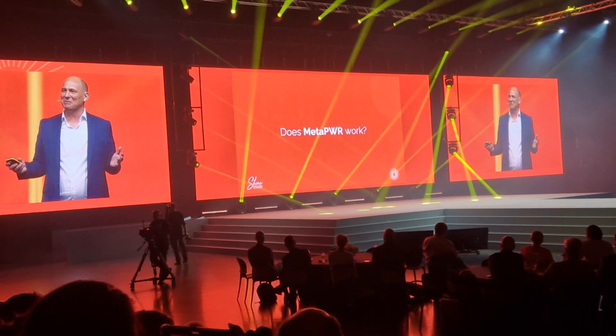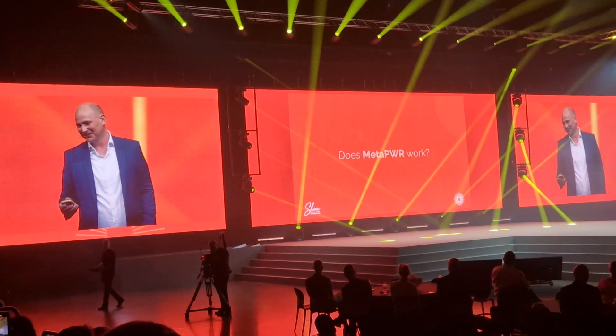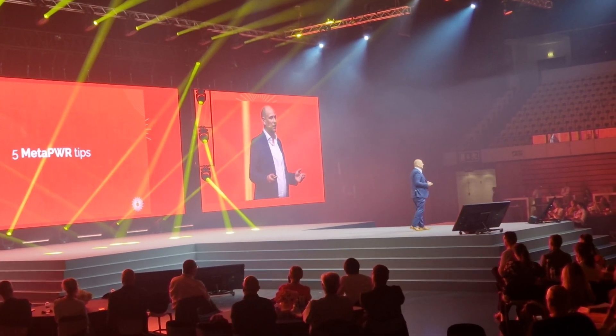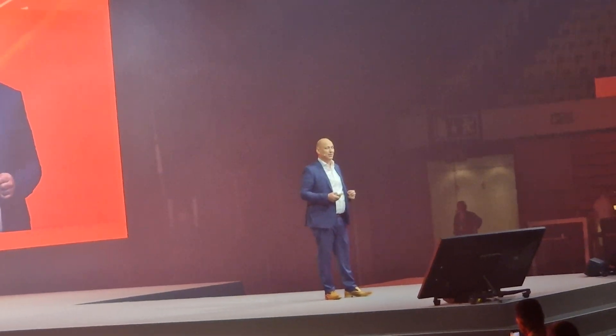Does MetaPower work? Yes it does! As I've been using MetaPower now for four months, I thought it would be helpful to share with you five tips to make the most of your MetaPower usage.